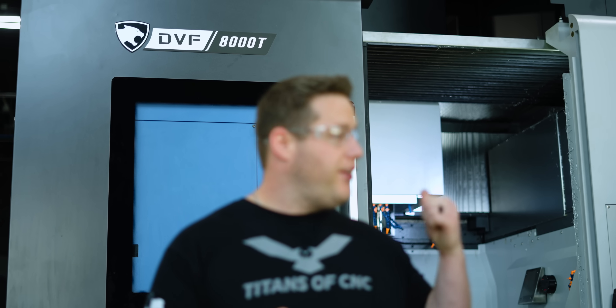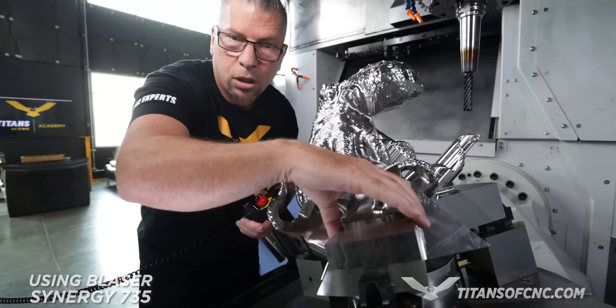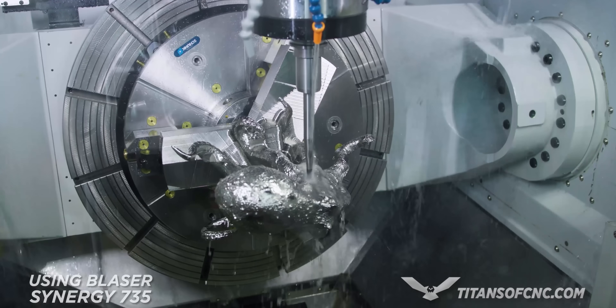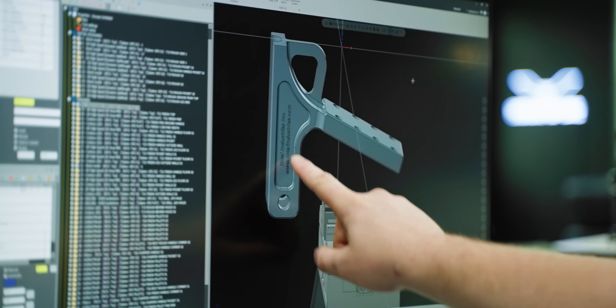He just purchased a DVF-8000T exactly like the one we have on our floor, but he does have one problem — he's already got a very hot job for that machine. So while his machine is getting delivered and set up, we're going to help him out by creating the process, programming, fixturing, and proving out the first part.